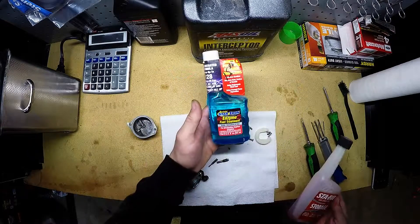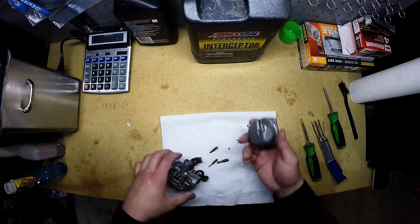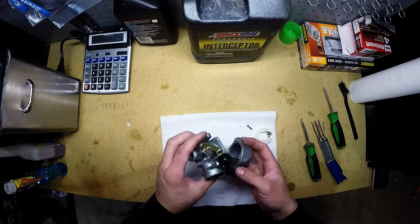If you use this kind of stuff, you'll stay in good shape. It kind of eliminates this kind of problem from happening. I'll reassemble these, stick it back in the wheeler, and I'll see if I can get it running.